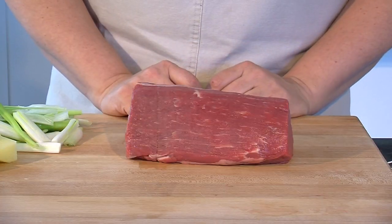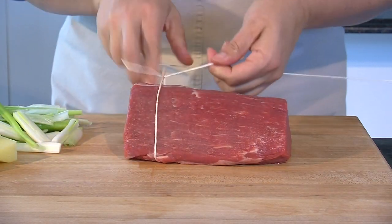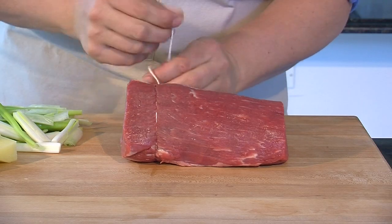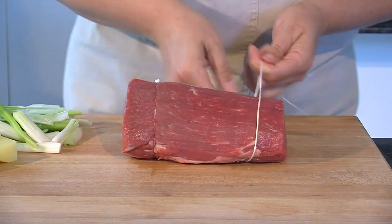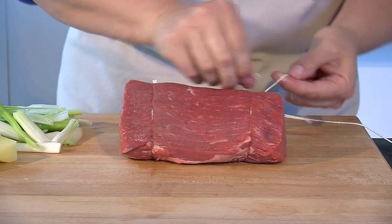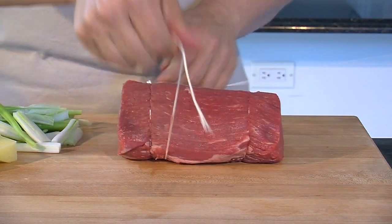The second step is we're going to tie the beef — we're just going to put a couple knots. We're going to tie this on one side and tie that off. You can use several different knots, whatever you're comfortable with — you can even do the old shoestring knot if that works. We're going to do it on both sides, and I'm going to do this one more time on each end.